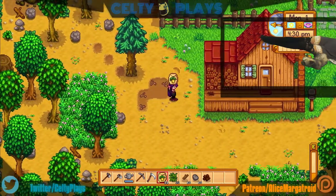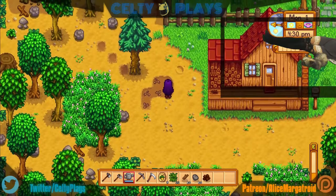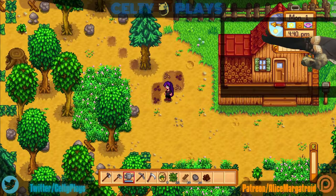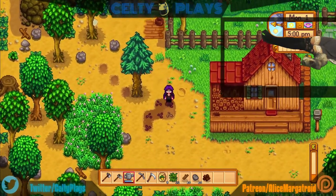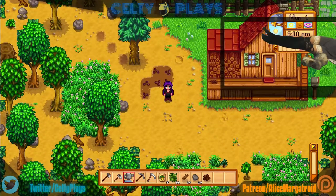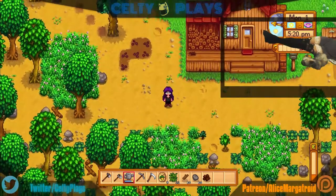One, two, three, four — four spots, good. I need to water all the plants. Hopefully I won't die and if I do it'll be the first death of many. They should have named this game 'Starvedew Valley' — at least if you starve to death. 'Starved much better' — much better horror game. Killing slimes is in this game? Yeah, probably.